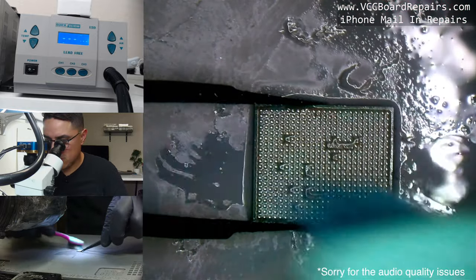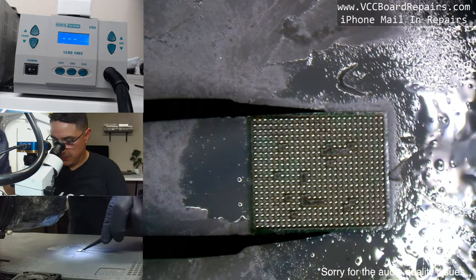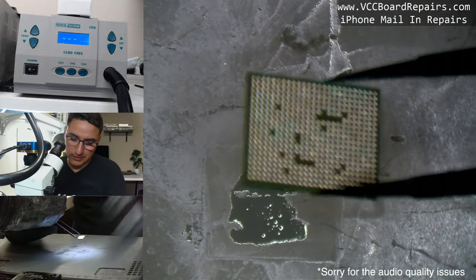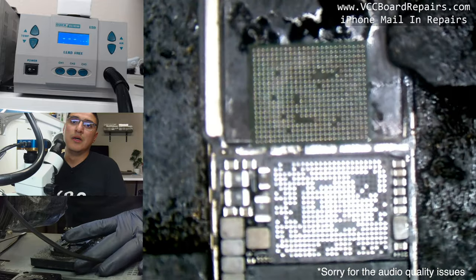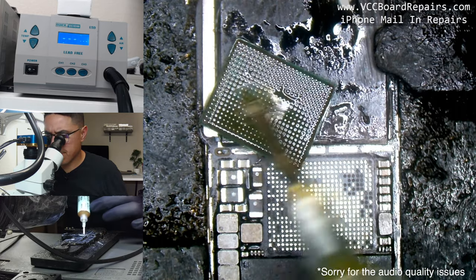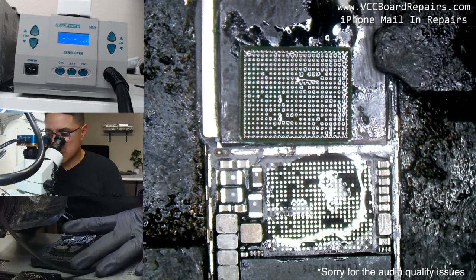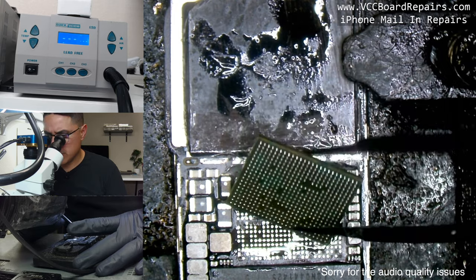A lot of tutorial videos skip a lot of steps and you miss out on the little tidbits and tricks. Adding some flux here and on the board. So this corner with the dot — this is the orientation dot, pin 1. You guys probably can't see it but there is a dot on the chip; it's kind of covered by the flux now.